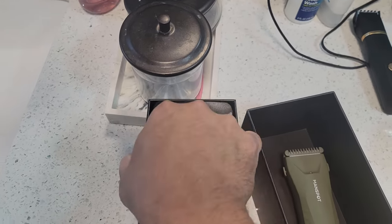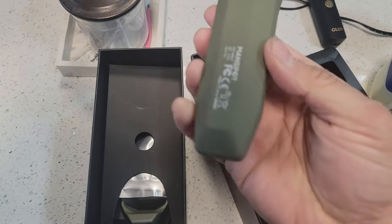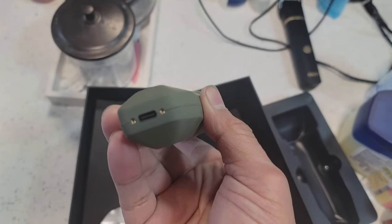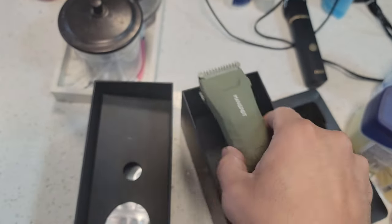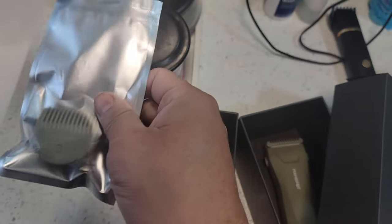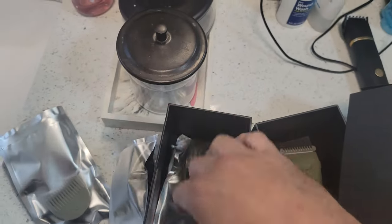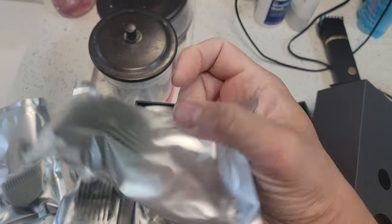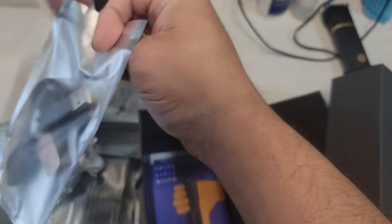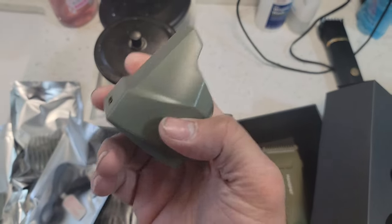This is a little bit waterproof, so if you get it wet nothing happens. There's a charging station underneath with a Type-C connection for fast charging. It includes all the clips you'll need — this can be used at home or professionally — and everything is sealed so it's not contaminated.